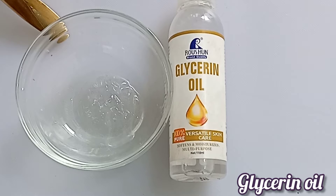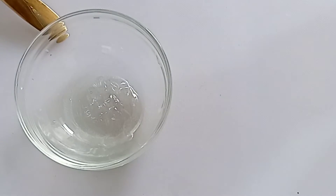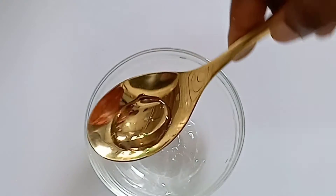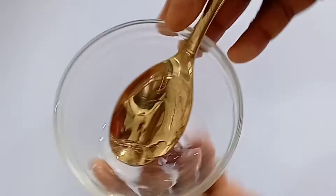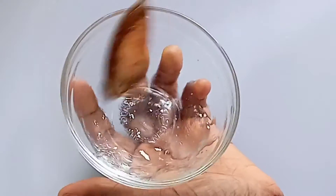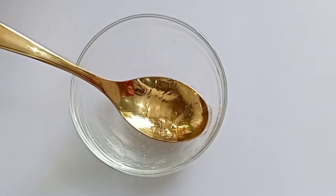Next we are going to add glycerin oil. This oil is very moisturizing — it will soften your skin, moisturize your skin, and repair that damaged skin. If your skin has been damaged by chemicals or the sun, this will repair your skin and give you an even skin tone. We are going to add half a teaspoon of this, if possible just a drop. Stir this properly — aloe vera gel, rose water, and glycerin oil.